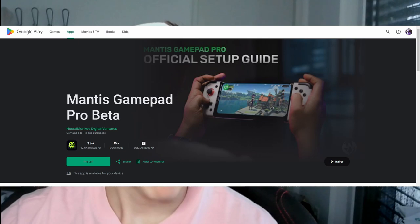The first thing you need is a controller mapping tool for this to work on your Android phone. You can use either Mantis Gamepad Pro — you can type that into the Play Store and look for it there — or Razer's Virtual Controller, which you can Google.